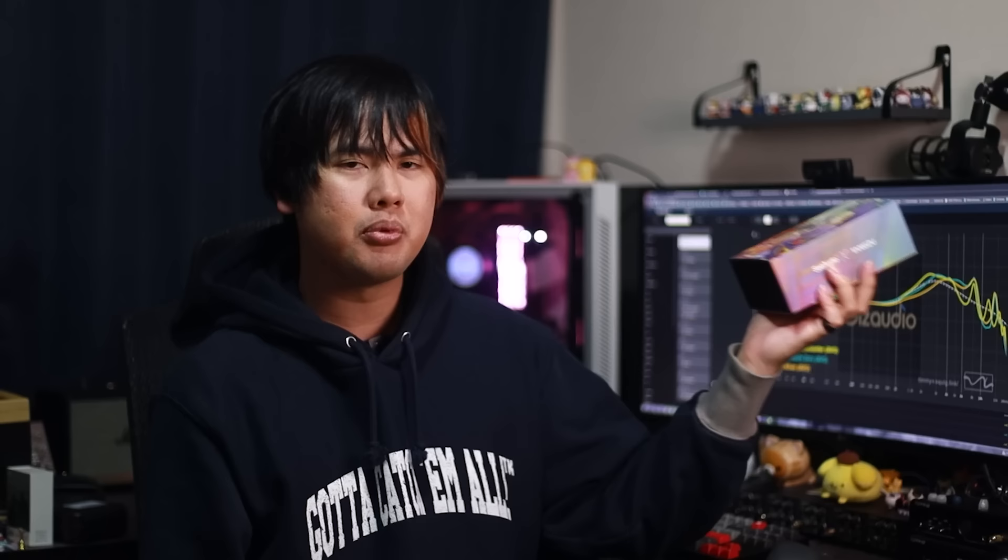Hey friends, Timmy here. Welcome back to my video on Gears Audio. Today we're reviewing the Encounter Edition of the Chi Min Lee, a collaboration between two different audio brands — brand and brand — which is something we don't normally see. Let's jump right into the tuning, and we're going to talk about the upper midrange first.